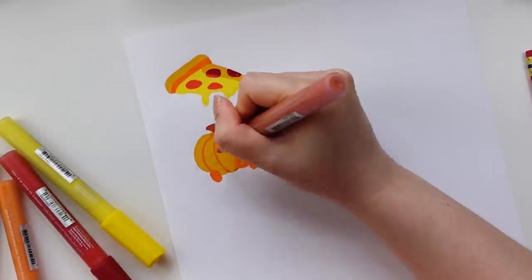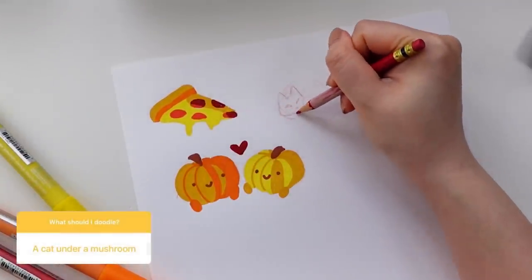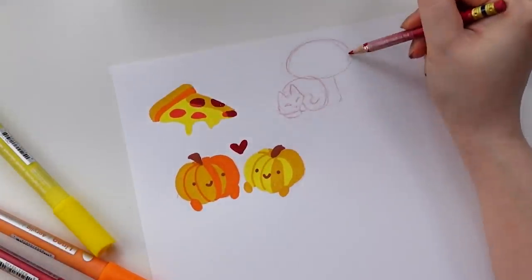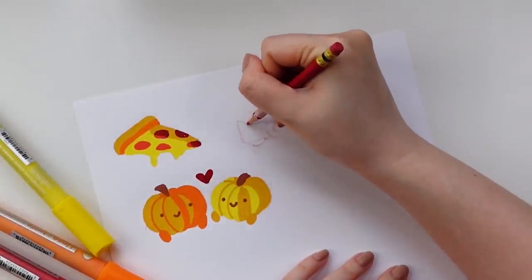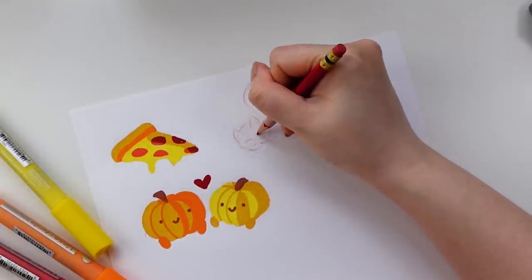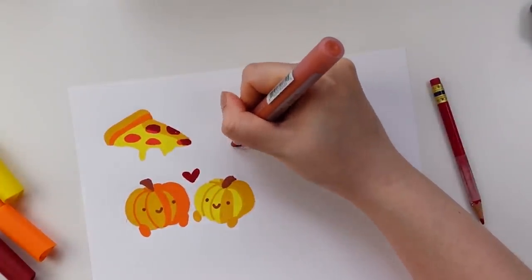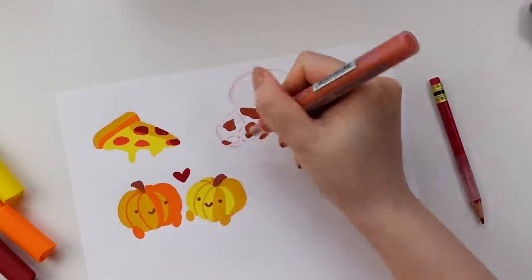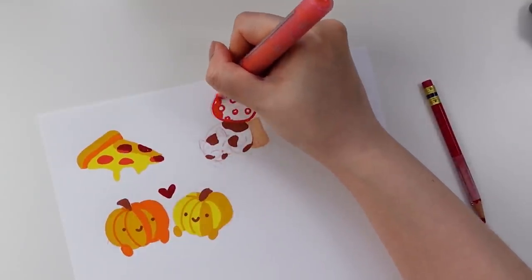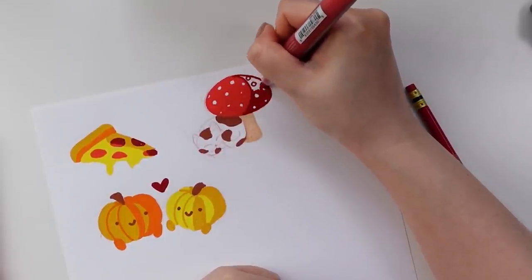Art block is something that has a slightly different definition from artist to artist, but for me I think there are three types. First, being when you are uninspired and cannot come up with any drawing ideas. The second being when everything that you create just doesn't look right. And then the third is when you are just feeling totally unmotivated to draw even if you do have ideas. This week it was a combination of the second and third types — I always have plenty of concepts and ideas swirling around but they just weren't turning out the way I wanted, and I was very quickly losing my motivation to keep drawing.